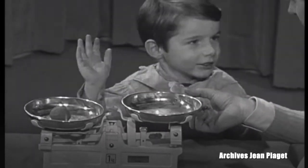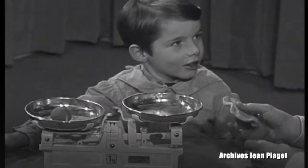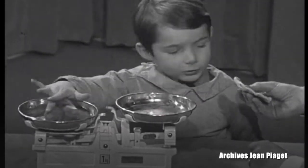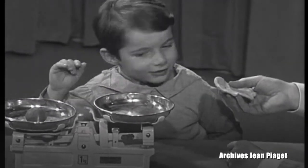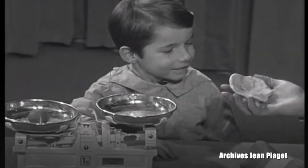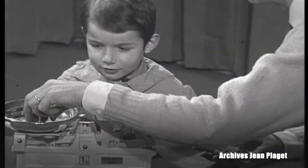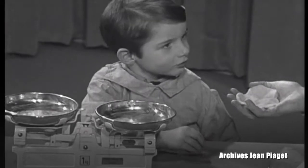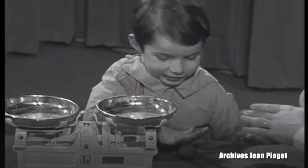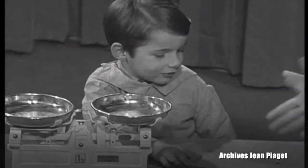This one will weigh less. This one will weigh less? I won't put it on because I just want to know what you think. This one will weigh more than this one. And if I make it up into a ball again? It'll be the same. Okay. Now look — this time I make it up into a ball and you make a sausage. Make a sausage out of yours.